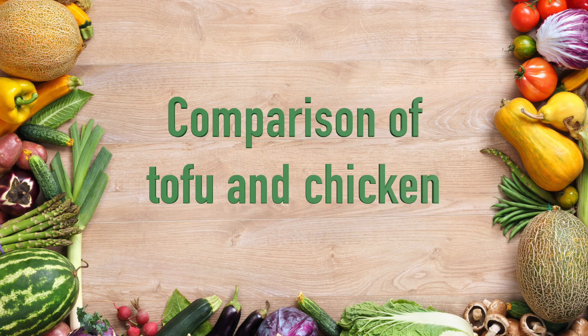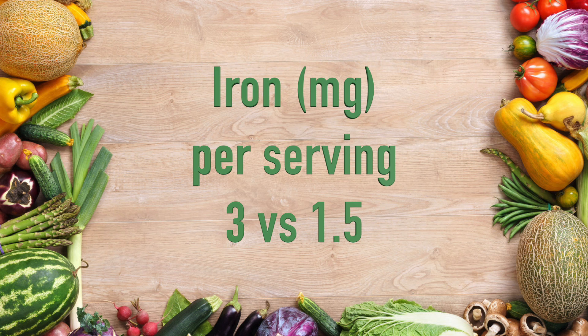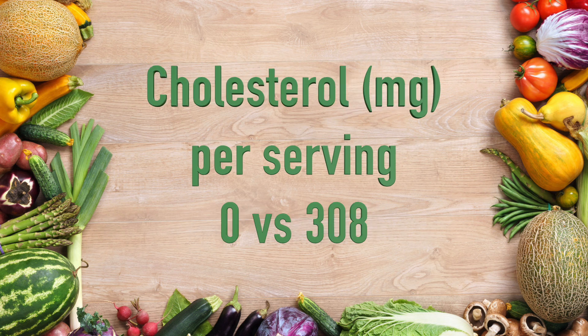This dish is inspired by a rice and chicken dish that I loved growing up. The nutrition nerd in me was curious, so I compared this salad using tofu versus chicken. There are about 15% fewer calories per serving in the tofu version. Additionally, the tofu version has twice as much iron and three times as much calcium.